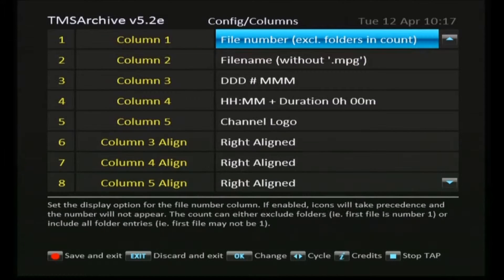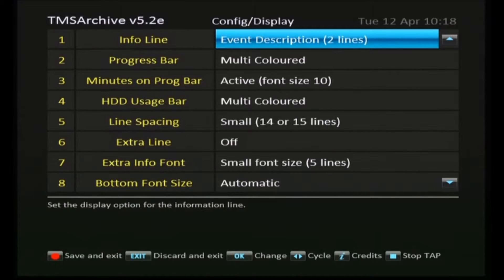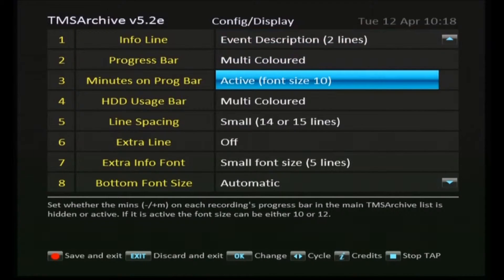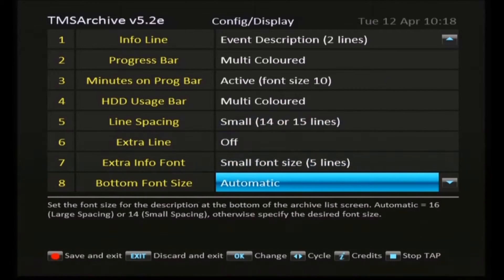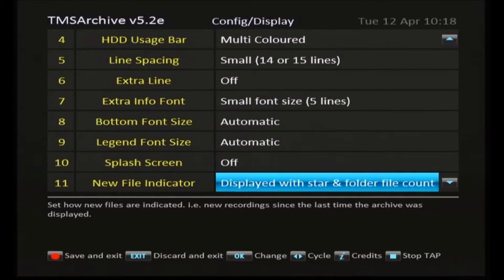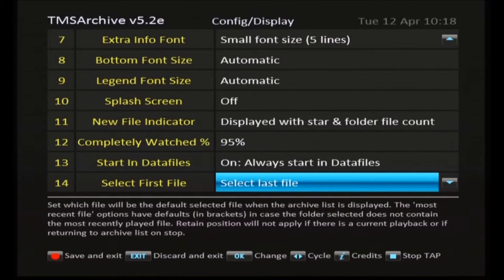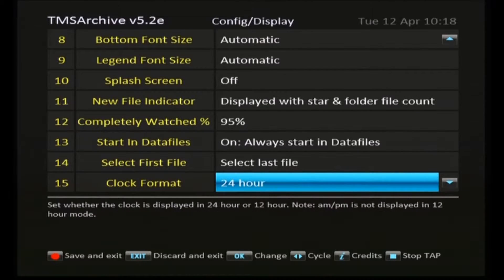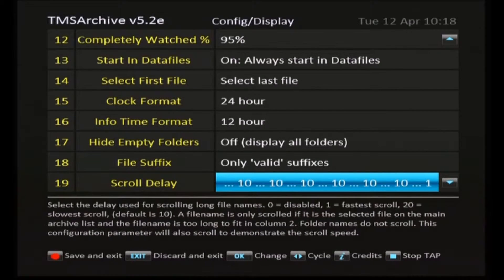We've almost finished this section. Save and exit the column settings, and the next category is the display settings — again, making changes to the visual appearance of the tap.